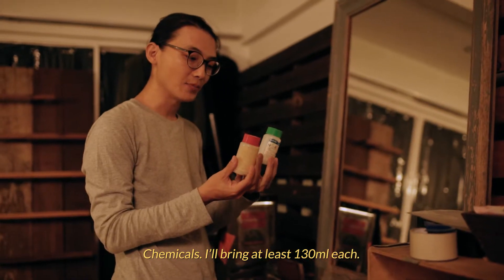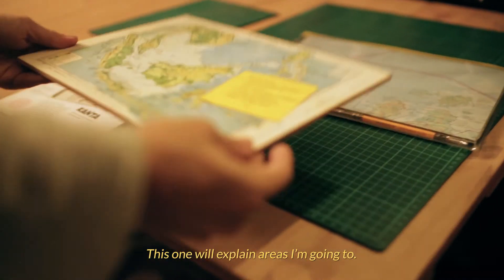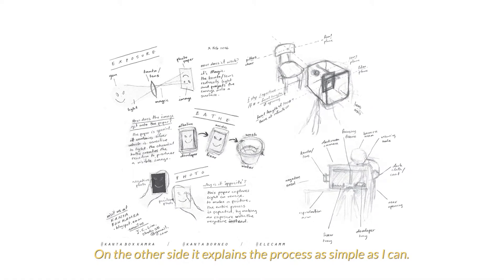Chemicals — I'll bring at least 130 ml each. Tripod. I need my trays, but they're in the toilet. Photo paper. Waste water. This one explains the areas I'm going to, and on the other side it explains the process as simply as I can.